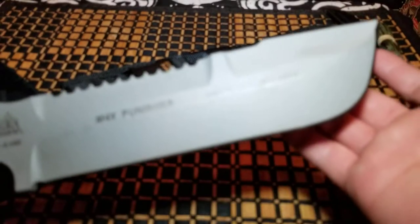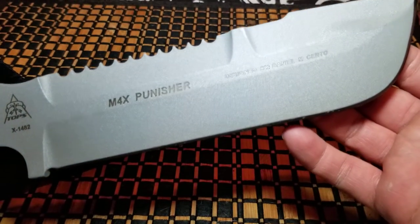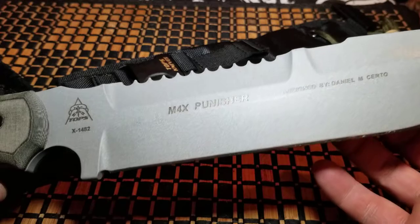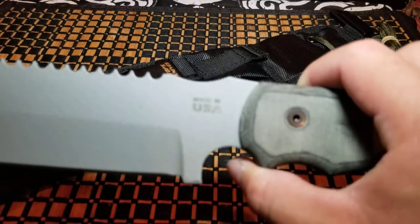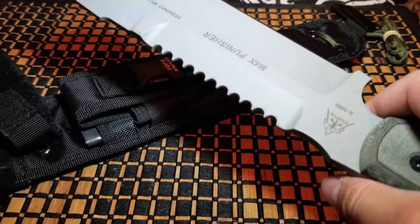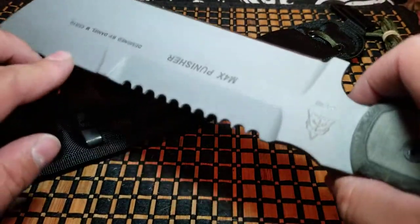Max Punisher — designed by Daniel M. Serto. That's new to me; I only bought this knife because I liked the look. TOPS knives are made in the USA — I love that it's printed right on the blade because that's important. Anything made elsewhere gives you less confidence, but this thing is a beast — you get a lot of blade for a lot of buck.